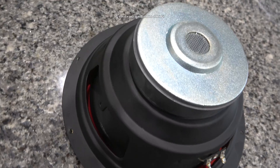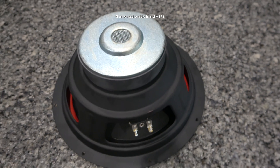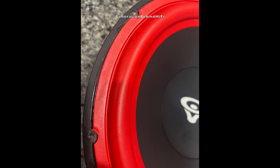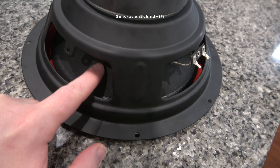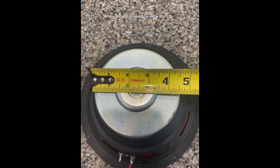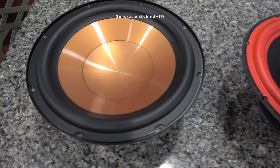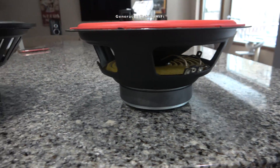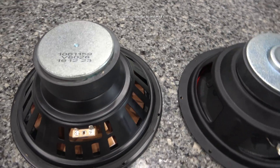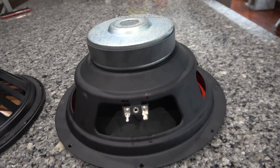A vented pole piece helps the trapped air behind the dust cap escape during long strokes and will also help cool the voice coil indirectly. The surround appears to be made from butyl rubber and should have a long service life. The cone material appears to be made from polypropylene and has a paper-like material laminated to the back side of the cone. The motor structure is pretty decent for this price point. For comparison, I've included a picture of the driver from my Klipsch R10SW, which had a similar MSRP to the Cerwin Vega LA-110. The motor structures and frames are pretty similar, but I would give the nudge to the Cerwin Vega since they are using a vented pole piece on their drivers.